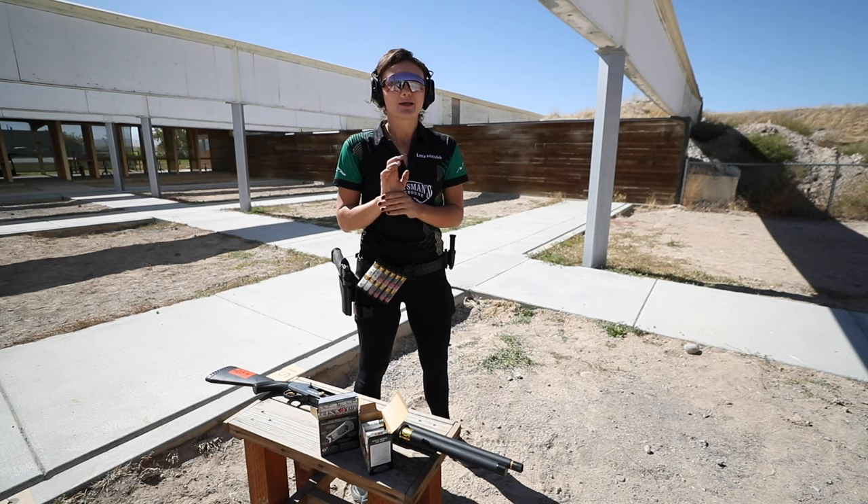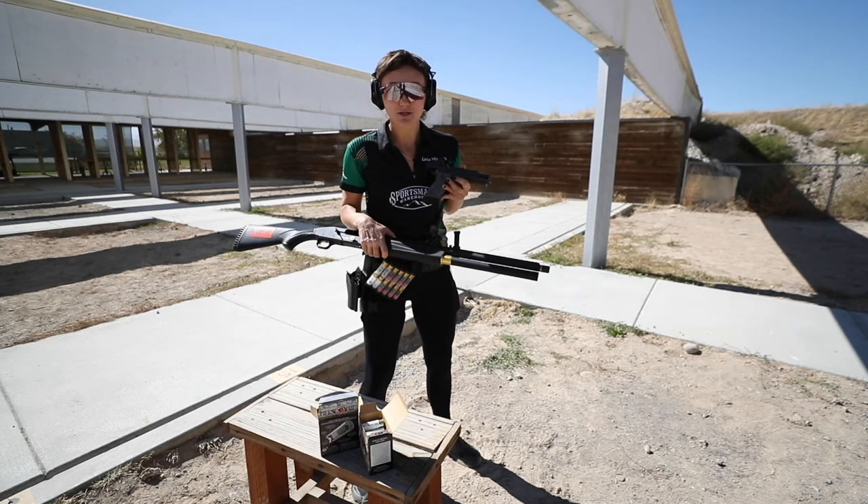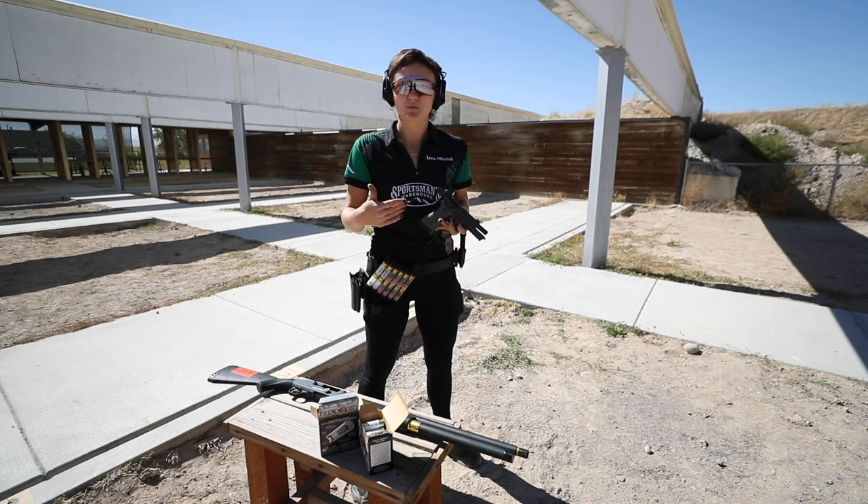So before we jump into what all that means, let's understand what recoil is. I'm going to demo today with both a pistol and a shotgun because these are the two main platforms that people struggle the most with recoil management.